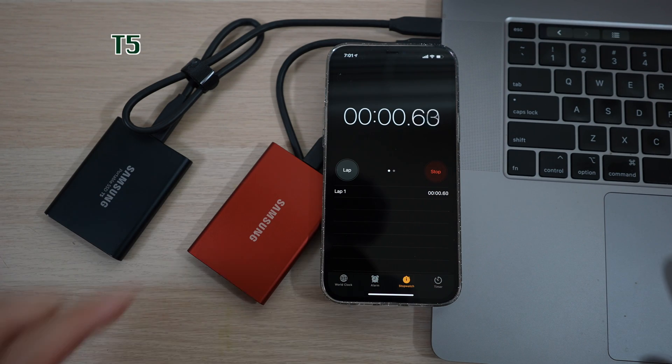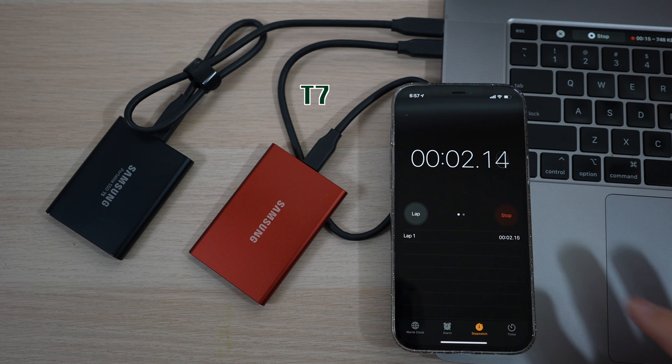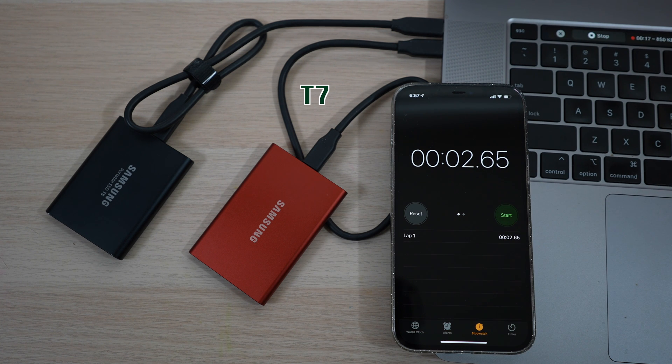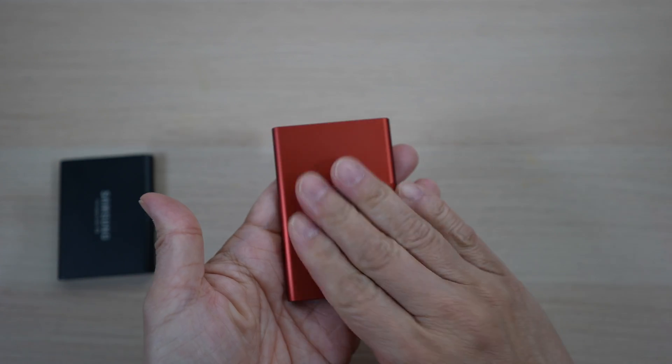In another test, transferring the same 1.4GB file took almost 4 seconds on the T5 and just 2.65 seconds on the T7 — much faster. The drive does warm up a bit when used heavily but never gets hot to the touch.